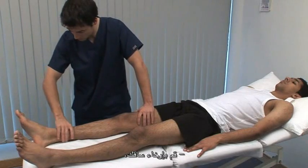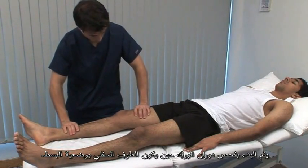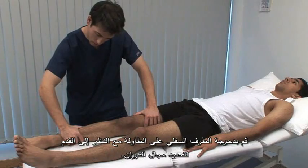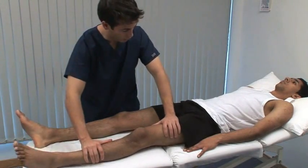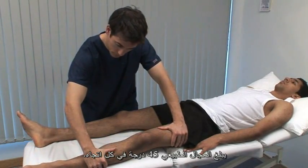Just relax your leg. Rotation of the hip is first tested with the leg in extension. Roll the leg on the couch, using the foot to indicate the range of rotation. The normal range is 45 degrees in each direction.